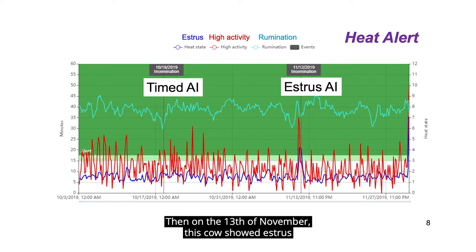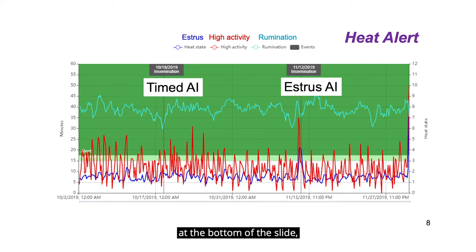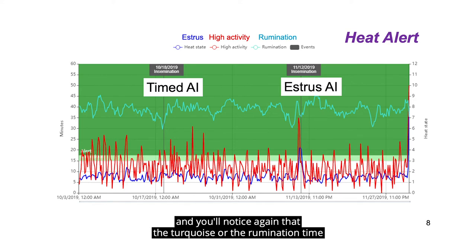Then on the 13th of November, this cow showed estrus as indicated by the peak in the dark blue line at the bottom of the slide. You'll notice again that the turquoise line, or the rumination time, bottomed out about 48 hours before this cow came into estrus.